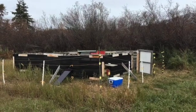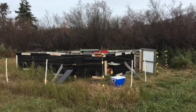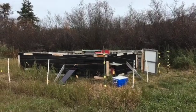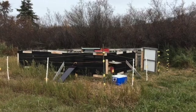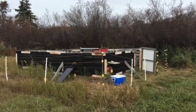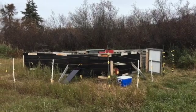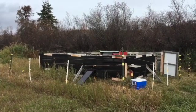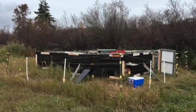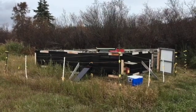This bee yard here is pretty much put away for the rest of the season. I'll just have to come and grab my solar battery to protect it, recharge it, and store it — I'll come do that once the bears go to sleep after the snow falls. This yard is pretty much done until April; I don't plan on really coming back until then.